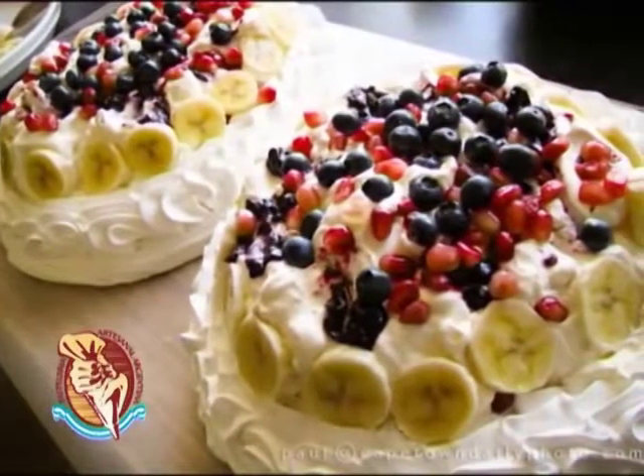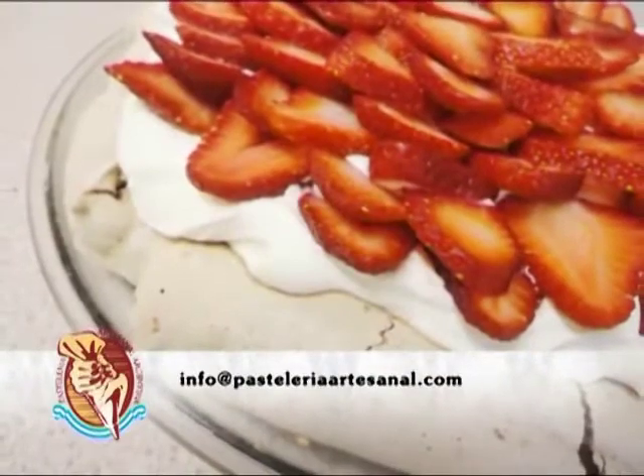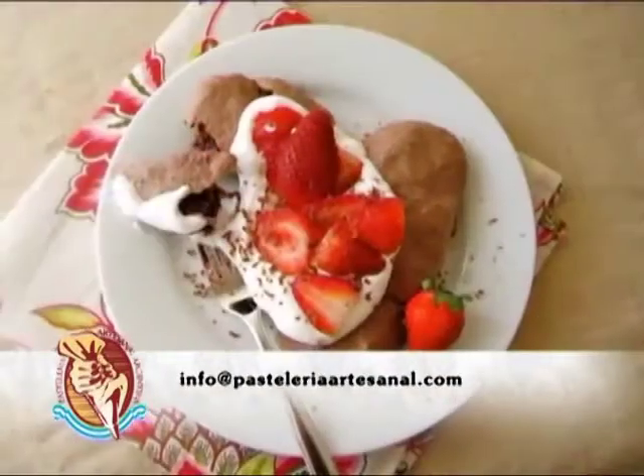¿Qué les parece si comenzamos? Como siempre, involucrándonos en el mundo de los intensos sabores. ¡Ahí vamos!